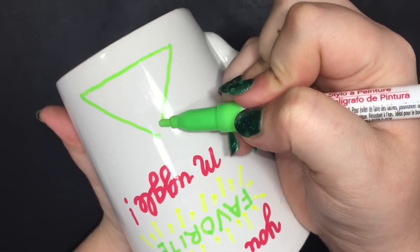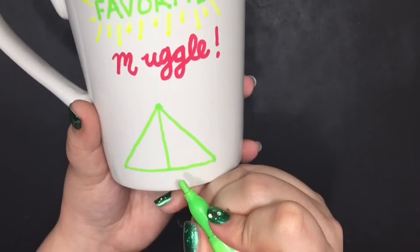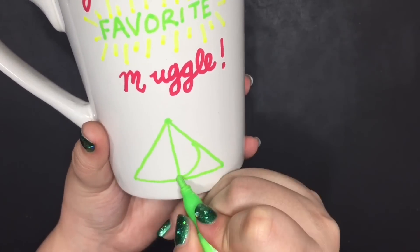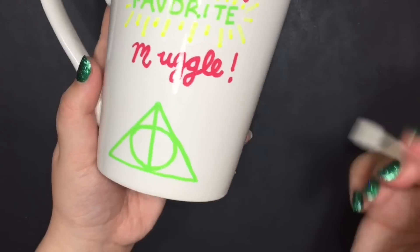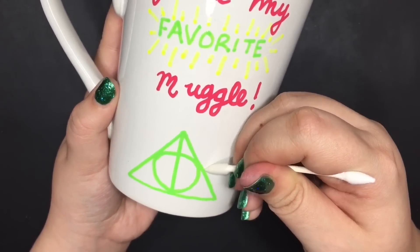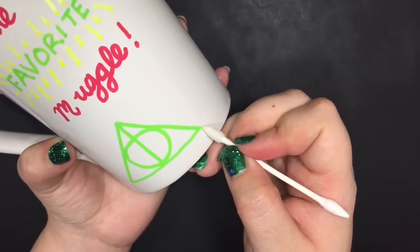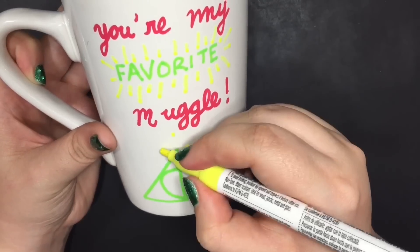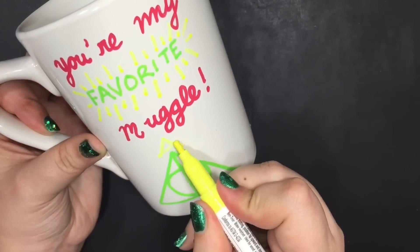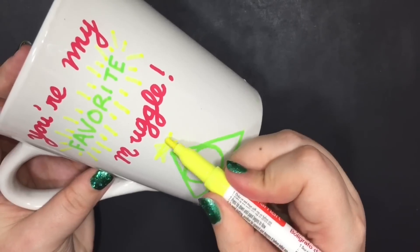Now on to some tips on making the mug. You are going to want to buy a cheaper mug because chances are the glaze on that mug is a lot thinner than an expensive mug, which will have a thicker glaze, and the markers will bake into the mug a lot better that way. But you can always turn up the temperature on your oven if you have a more expensive mug with a thicker glaze.